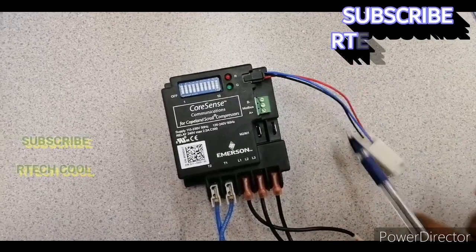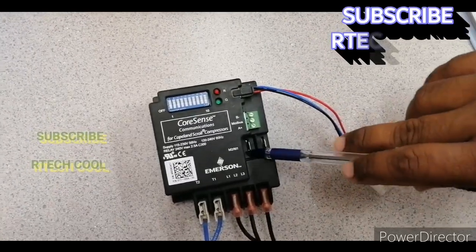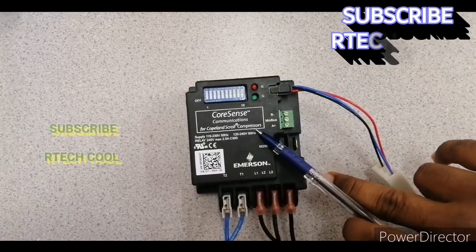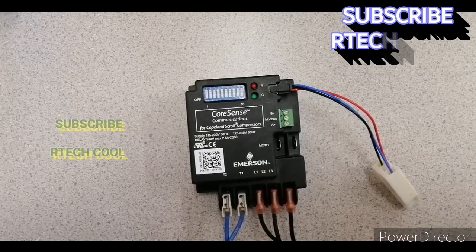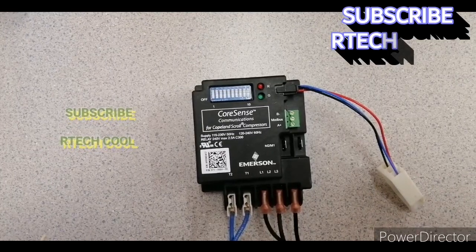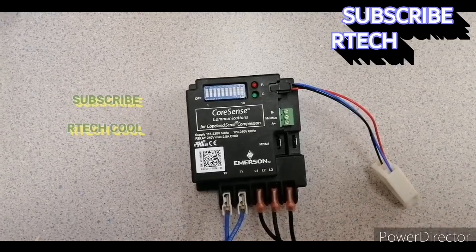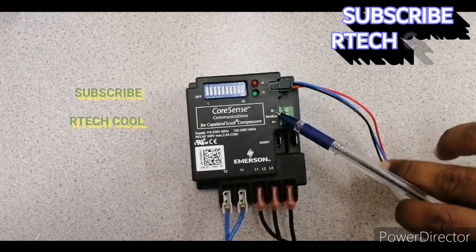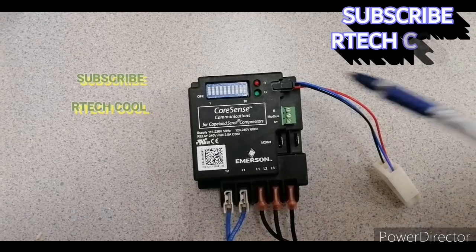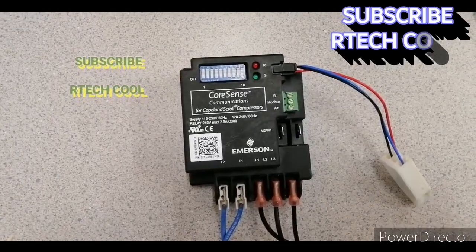This is the thermistor wire which is connected internally with the compressor. Before going ahead, I want to tell you something: this module only comes with compressors that have a TED model number. If you look at the compressor model number, focus on the last three characters — if you see T-E-D or T-E-F-D and there is an 'E', it means this module will work with that compressor. Other compressors use a different type of motor protector.